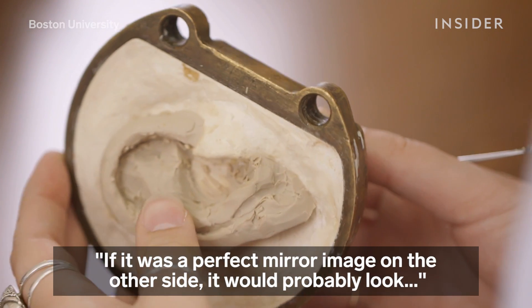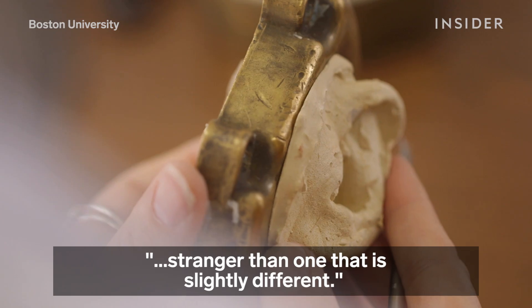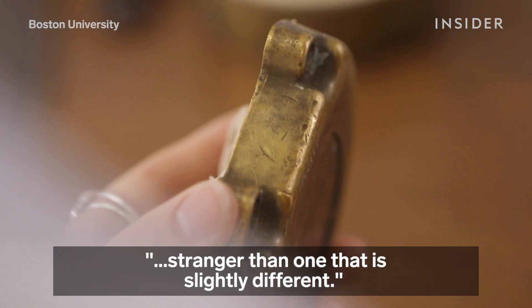If it was a perfect mirror image on the other side, it would probably look stranger than one that is slightly different.